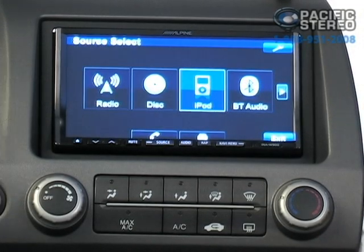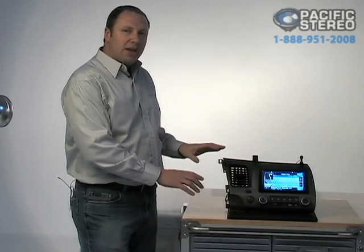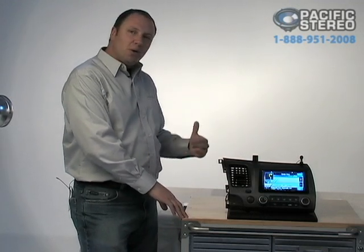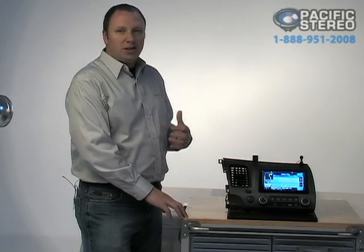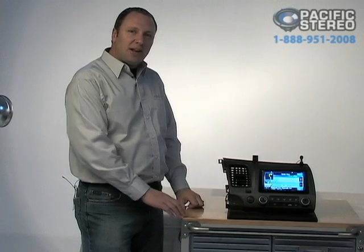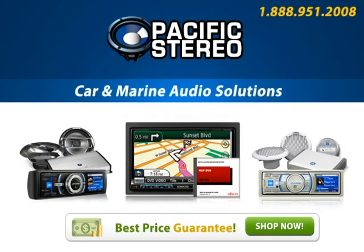Back to the source menu — you can pick from a variety of other sources, but this is the general operation. You'll notice the unit is very fast and very simple. If you want more information about this unit, check out our website. You can also call Pacific Stereo at 888-951-2008. Feel free to check out more information on our website about this product and many others we have to offer.